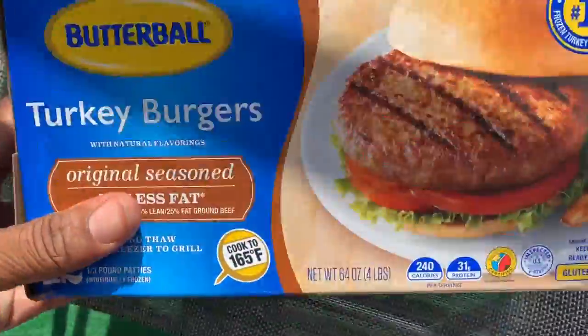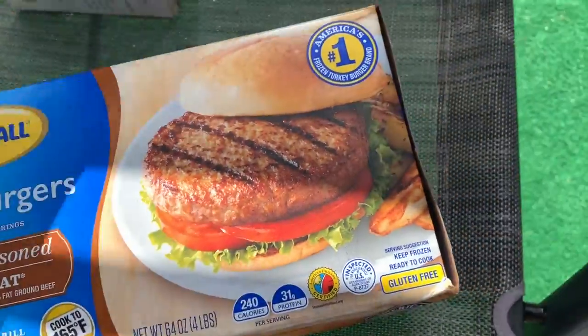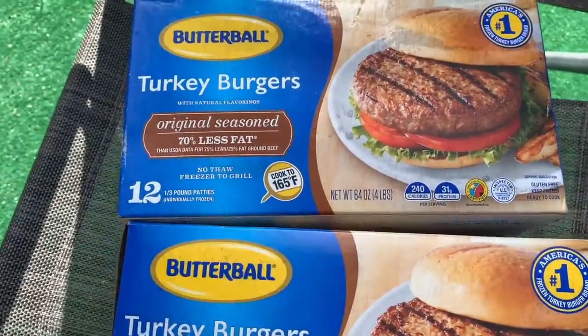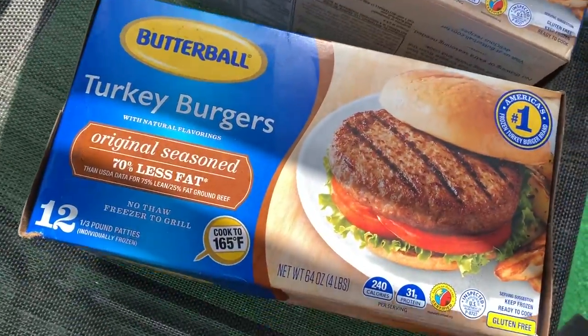So this week's meal prep, we're gonna be doing turkey burgers. Normally I cook these on a George Foreman grill when I was overseas and stuff like that, but I'm gonna cook them on the grill.